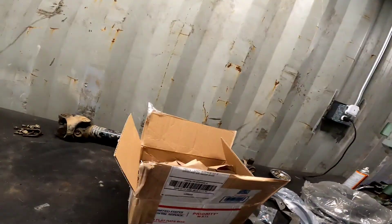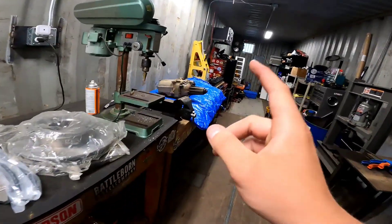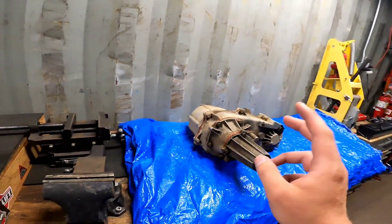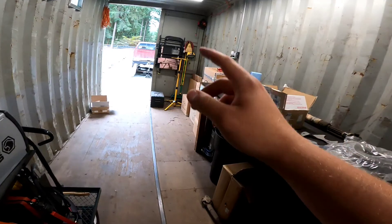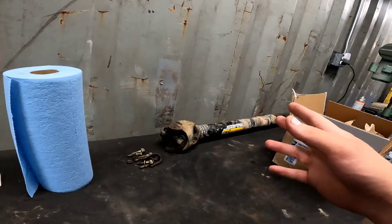Got my front driveline here — Driveline Northwest. Once I get the SYE kit put on and the transfer case back up, I can measure for my driveline. And then I'm going to bring the front in as well and just have them replace the U-joints, because I hate doing U-joints.